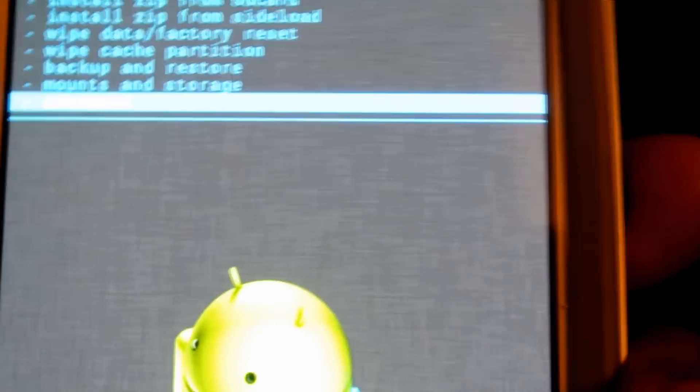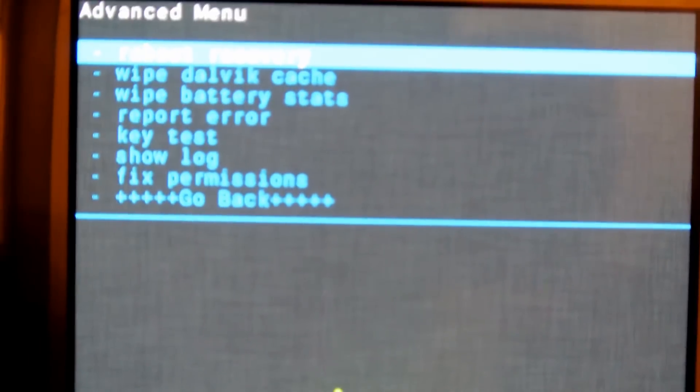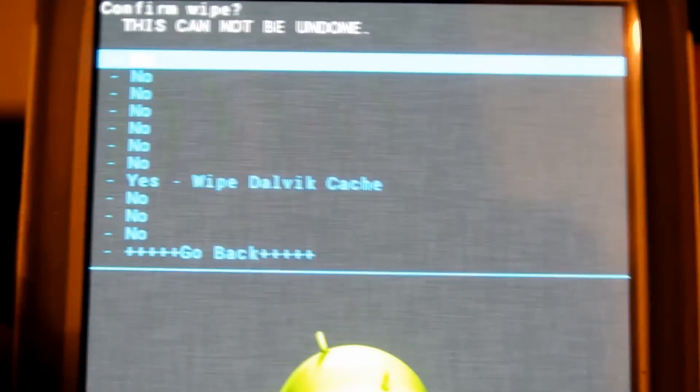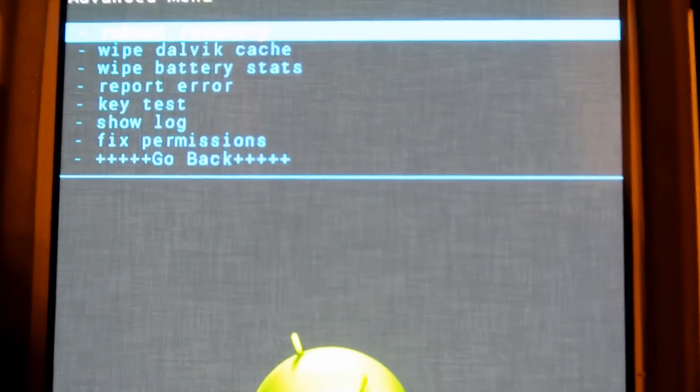You're going to go to Advanced, then go to Wipe Dalvik Cache. You can see where it says Wipe Dalvik Cache — go to Yes. That cache is now wiped.